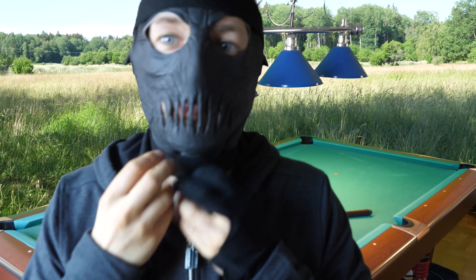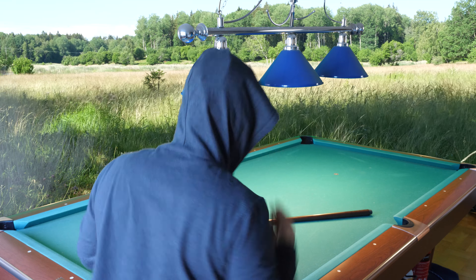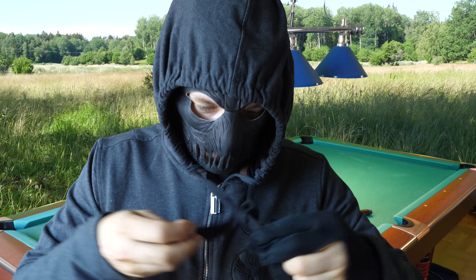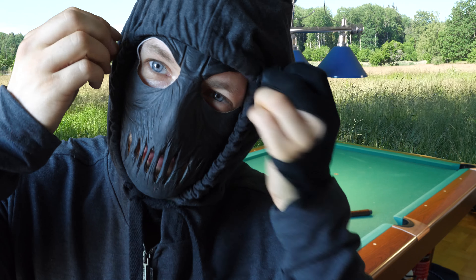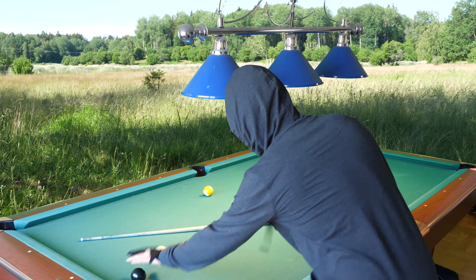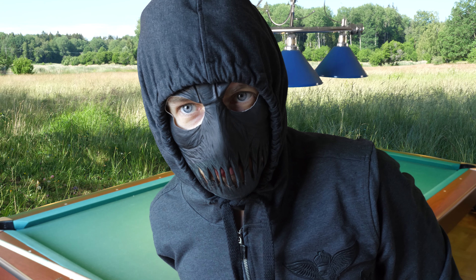Now I attach the velcro. I'll put on the hood — otherwise it doesn't look so good at the back. I'll cover the velcro strap with the hood and tie it together. Now you can see my hands, my eyes, a little of my mouth — looks kind of scary. Now I can see the shot, and both my eyes can see the balls.